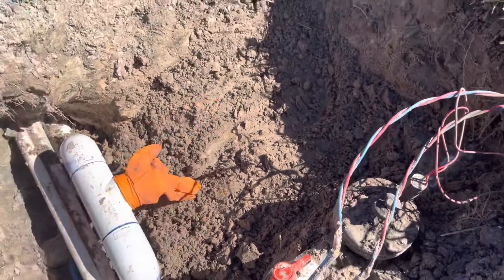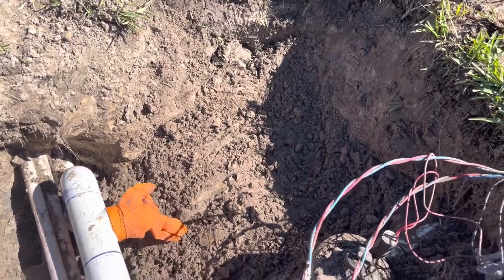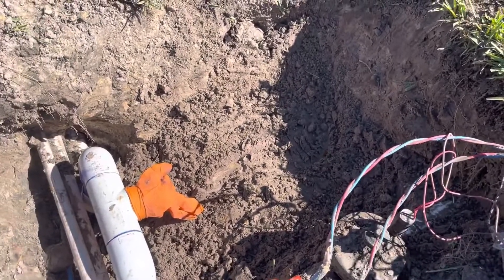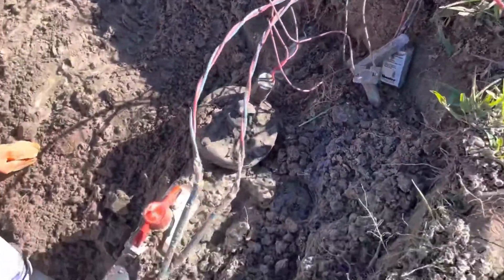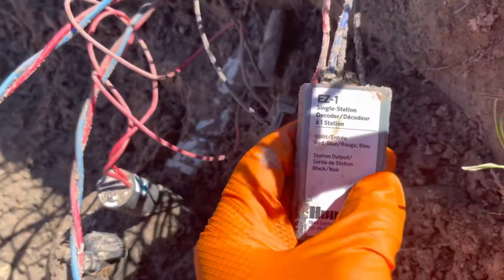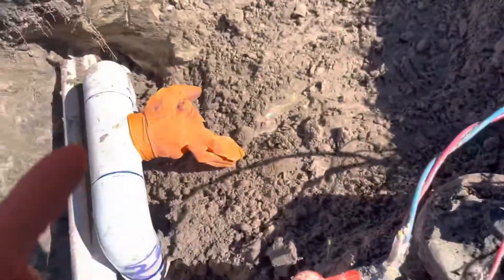The one-and-a-half-inch gives you 81 gallons per minute output, so we're going big with these zones. We're doing about 22 pop-ups per zone. This is a two-wire system.